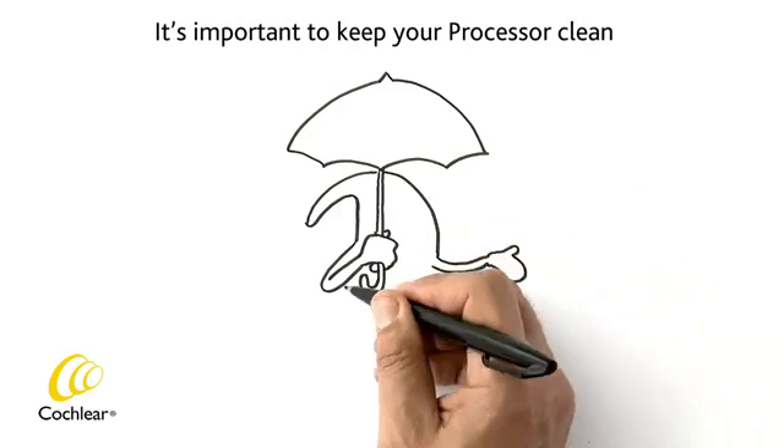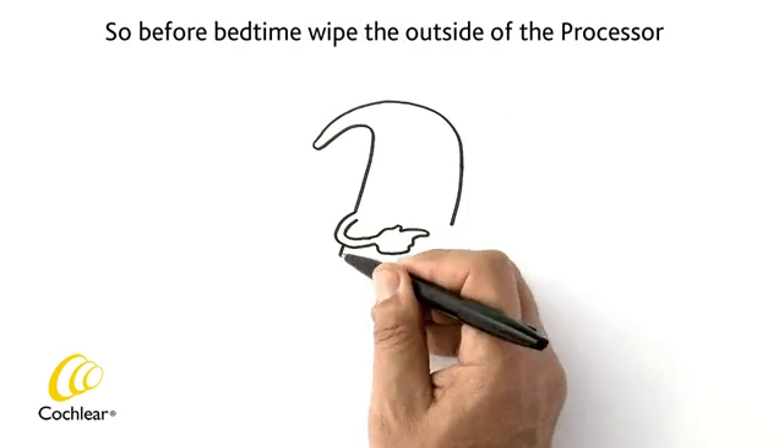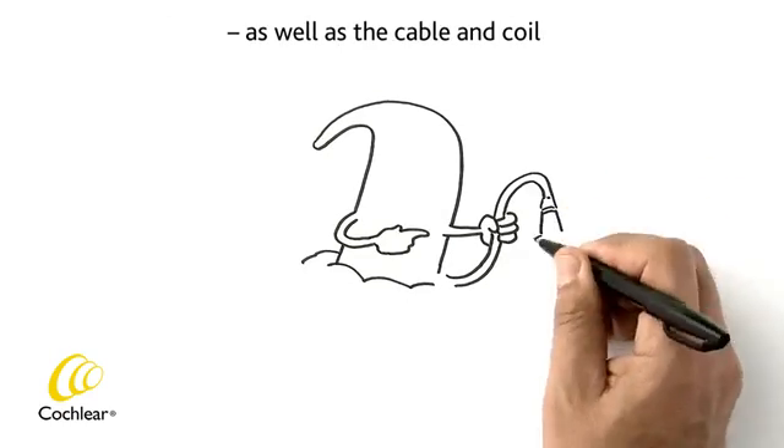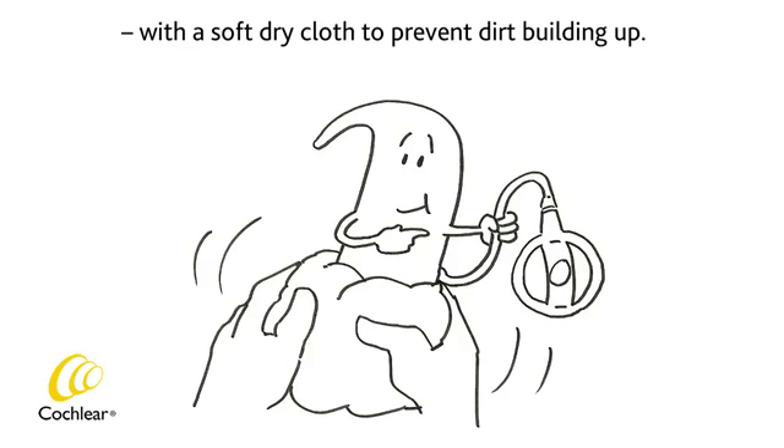It's important to keep your processor clean and free from moisture on the inside. So before bedtime, wipe the outside of the processor, as well as the cable and coil, with a soft dry cloth to prevent dirt building up.